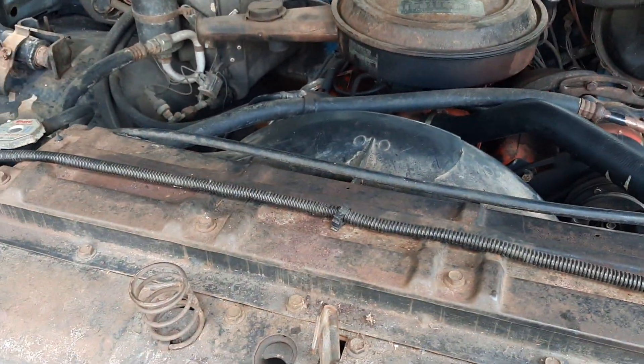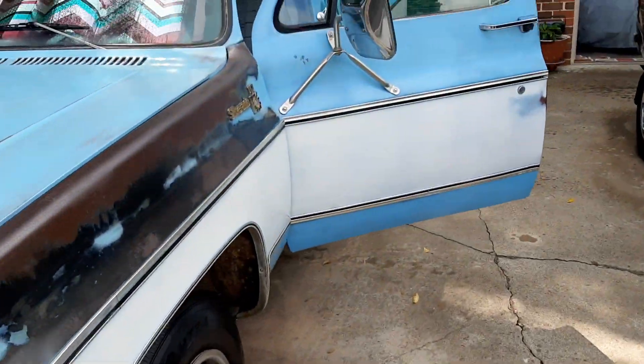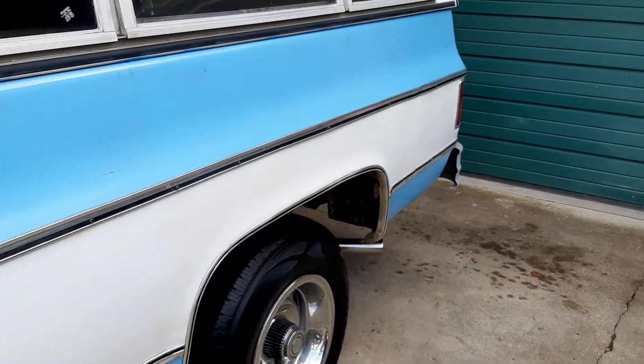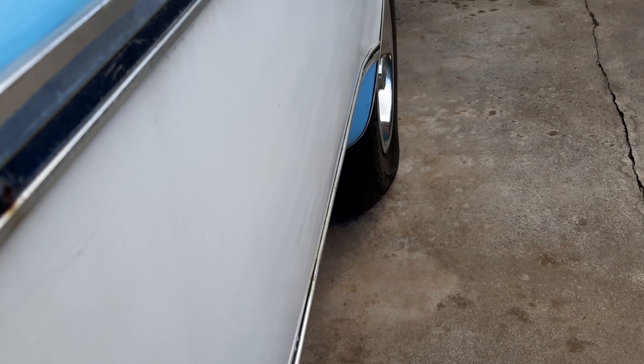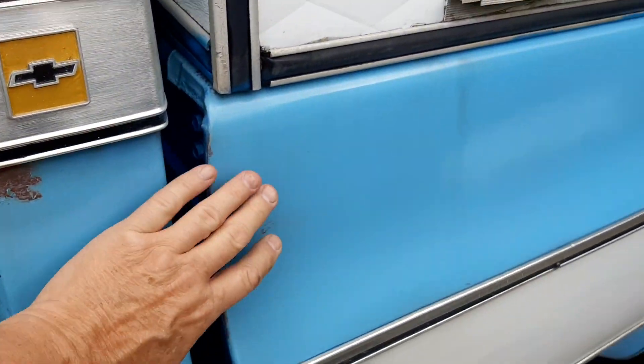It's a good truck. Shutting the hood — all the lights work, everything works. I'll turn it off so you can hear me a little bit better. Like I said, I've done a color change and I put Penetrol on it.